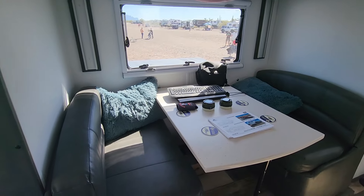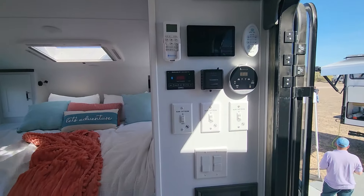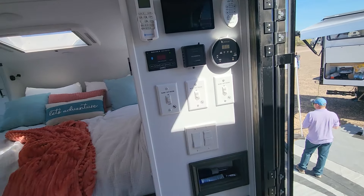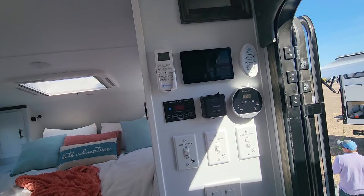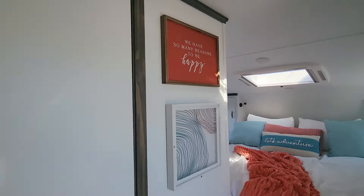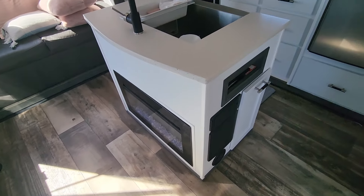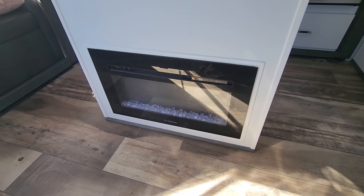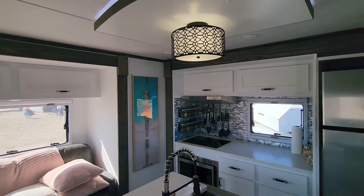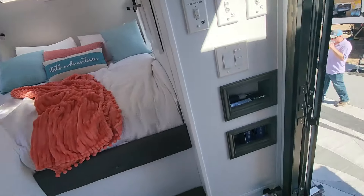There's a switch for a bed that drops down — good for kids. Here's the main control panel with triple slide controls: slide out and in for each of the three slides. Tank monitor. There's also a little electric Furrion fireplace here for ambiance, and a Furrion range hood.